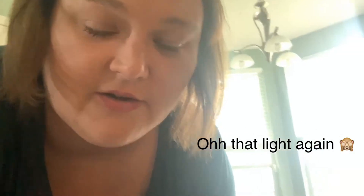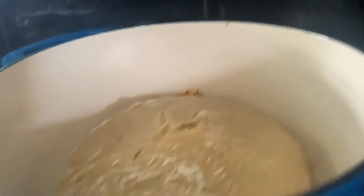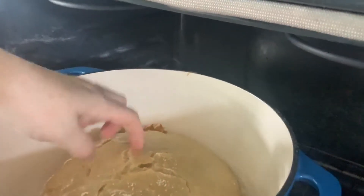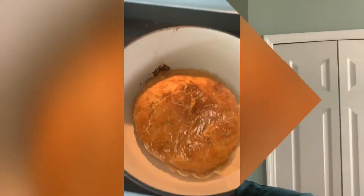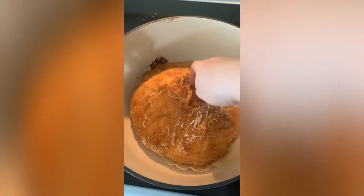My 30-minute timer has gone off, so I'm removing the lid. It already has a pretty good crust on it. Now I'm putting it back in to get it brown — it smells amazing. I'll set a timer for 15 minutes, and then it should be done.